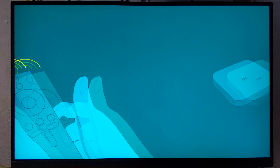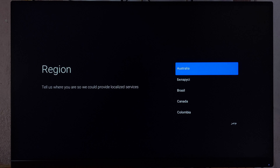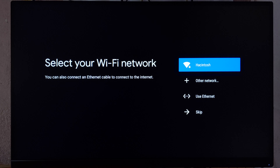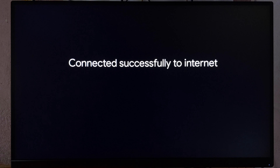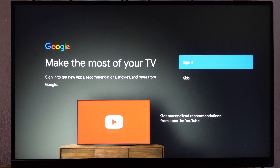You can choose your country option and easily select the remote control. Connect the Wi-Fi to the device using your Wi-Fi password. In the final step, you can log in to Google.